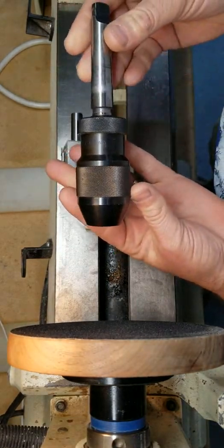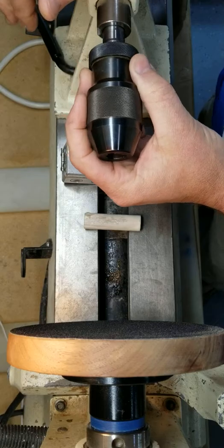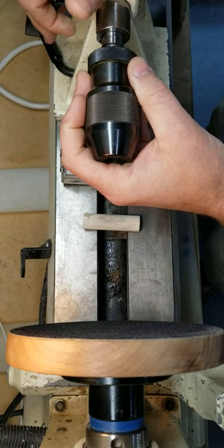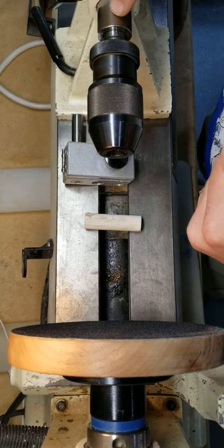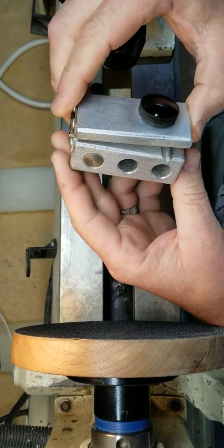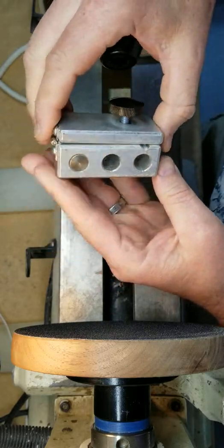Whenever you want to replace these, you just heat this up with your heat gun and peel that right off; otherwise it stays on nice and tight. You take your Jacobs chuck and you mount it into your tailstock, lock your tailstock, and you need to push your tailstock a little bit forward so that the taper actually seats into the tailstock.